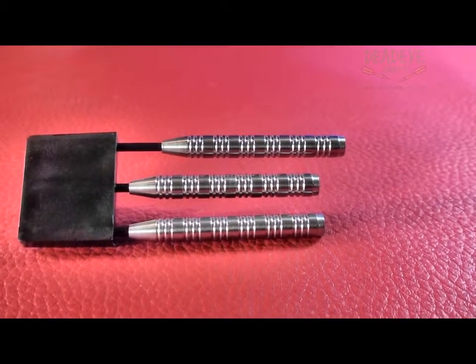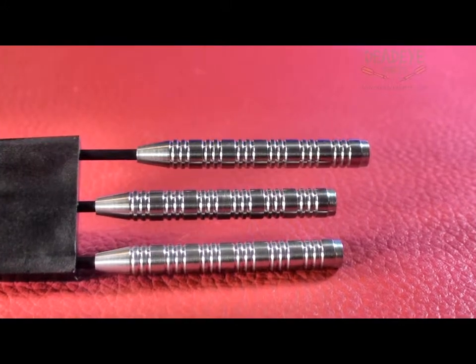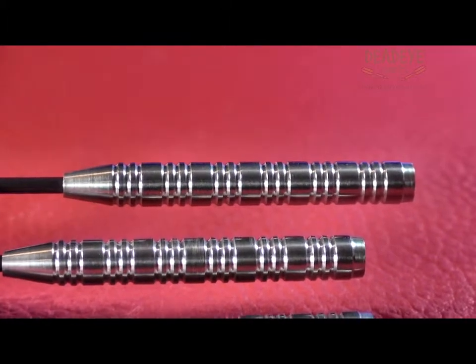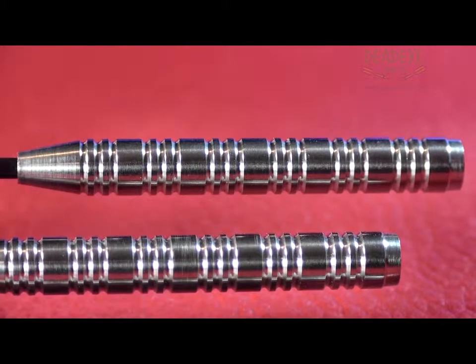This allows you to customise your darts from our extensive range of shafts, flights, and cases etc. The barrels of the 21g are 51mm long with a diameter of 6.3mm. The barrels have a simple yet effective ring design.